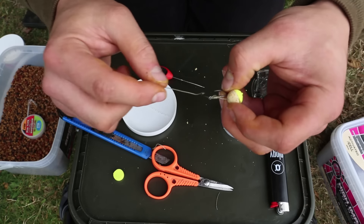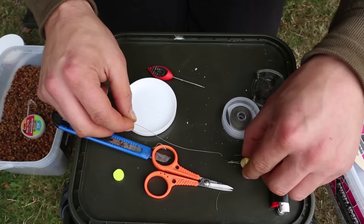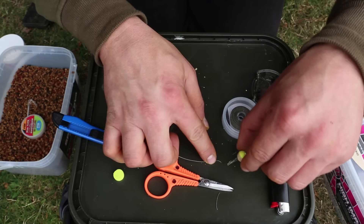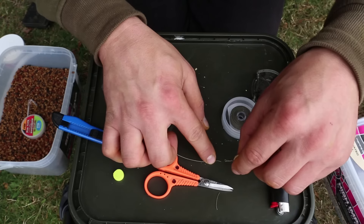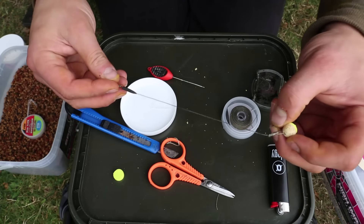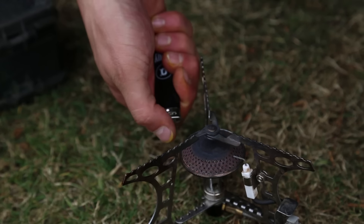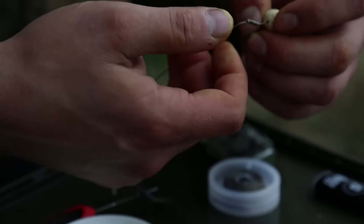Just so it gives you a bit of a hinge there and a bit of a kicker, so that when it gets sucked up there's still an element of movement for the rig to be lifted up into the fish's mouth and hopefully nail him in the bottom lip. It seems to do me pretty well, this rig. Last thing is I would just steam that out to make sure it's all neat and tidy, and then just try and get the sort of curve I want on there.